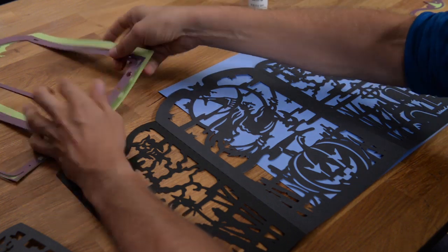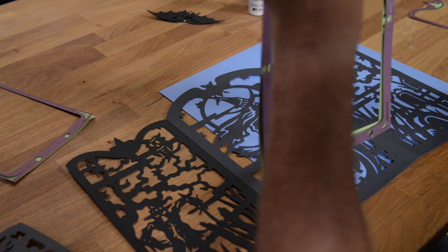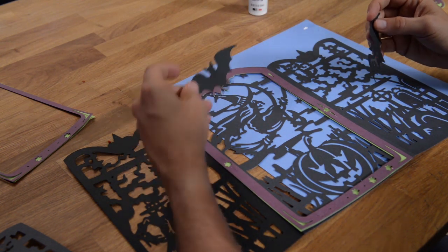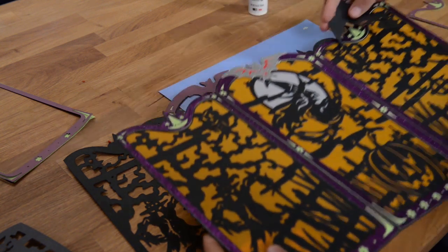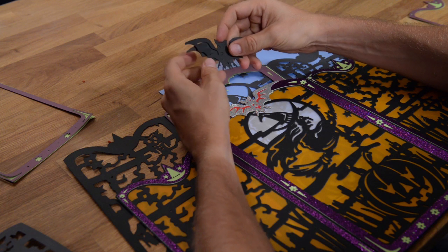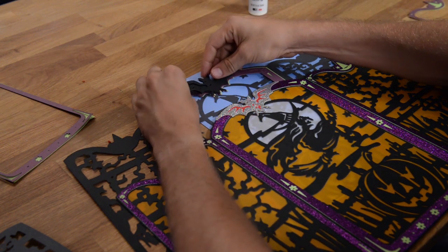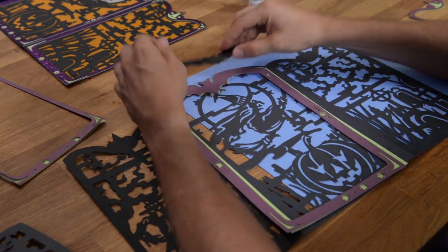Finally, we have these bats here. We cut the solid one out of a crimson color and then cut the top one out of silver glitter. Once you get that piece together, it simply goes right on top of that purple one. It's a very simple piece — I probably didn't even need to show you how this goes together.